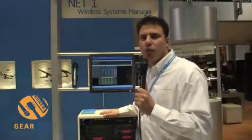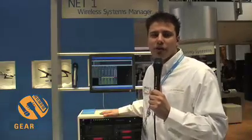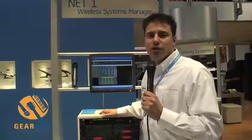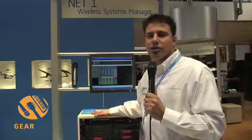It is an interface for our 300, 500, and 550 G2 Evolution wireless systems, and it's also compatible with our EM3532. We're additionally showing preliminary software of the product that allows it to control our EW300IEM G2 systems.